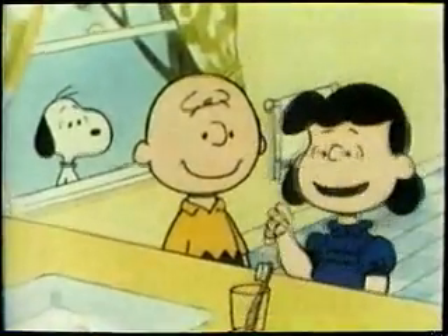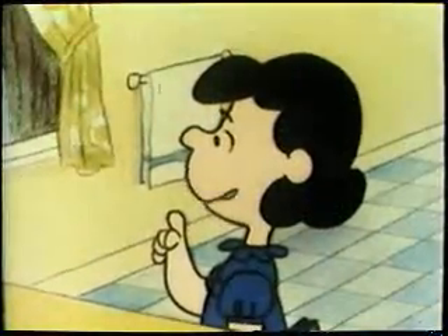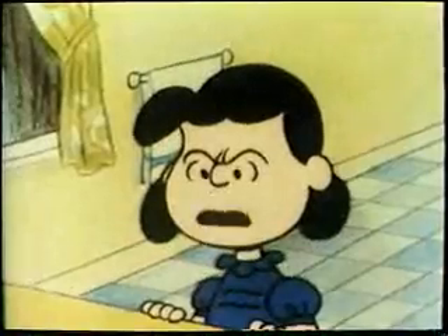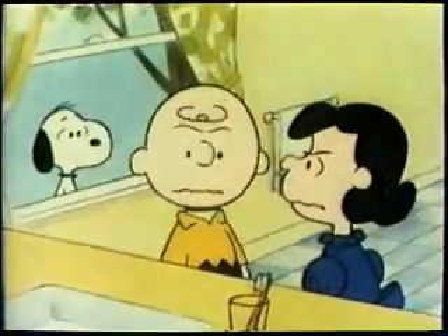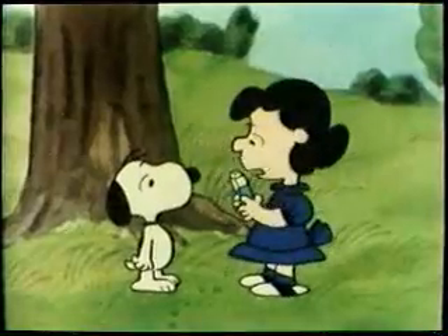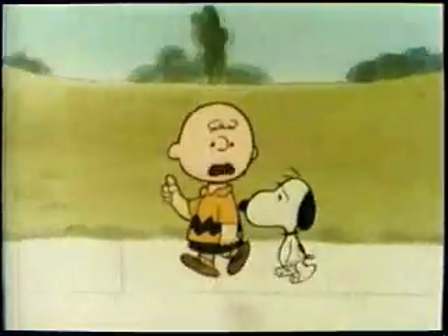There — all done with flossing and brushing. My mouth is clean and sweet for Schroeder's concert. Maybe I should teach Schroeder how to floss too, so that he can have clean teeth and breath and be as popular as I am. Hey! Where's my new roll of floss? Oh no! Not the whole roll! And one more rule: buy your own floss.